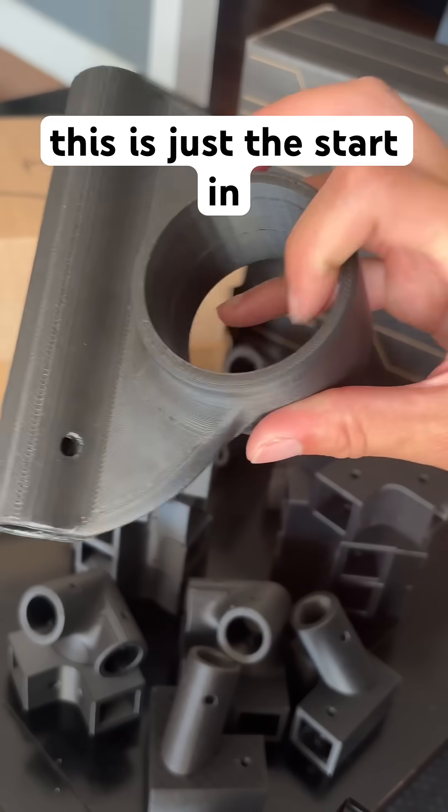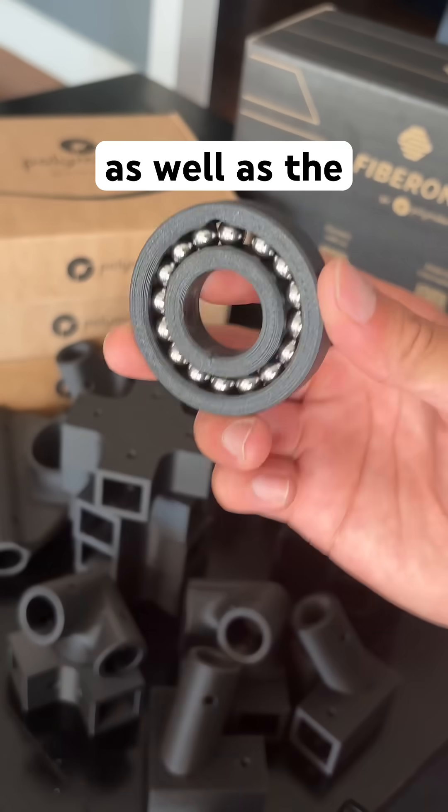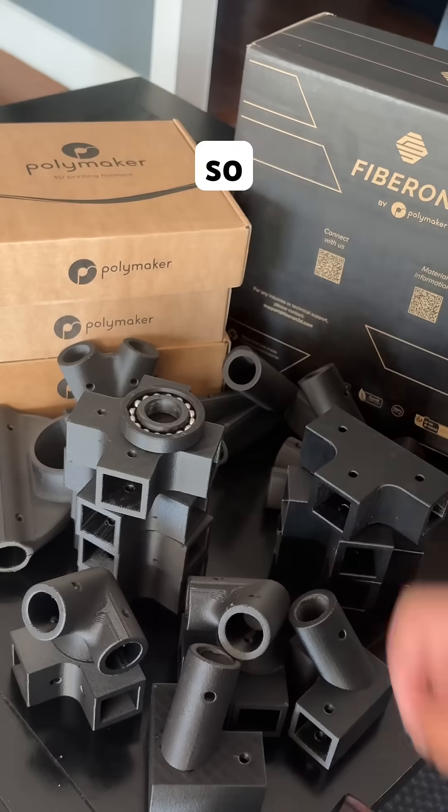This is just a start. In the next part, we'll begin assembling the frame, mounting the steering and rear axle system, as well as the electronics, so stay tuned for that.